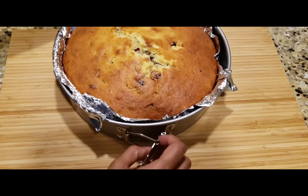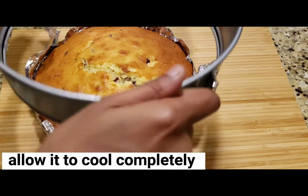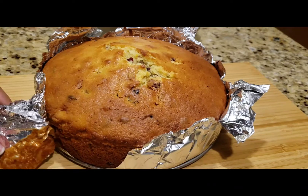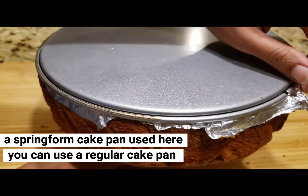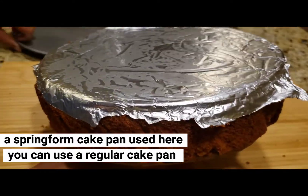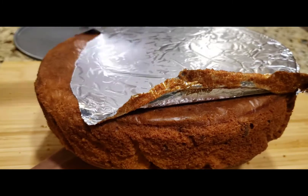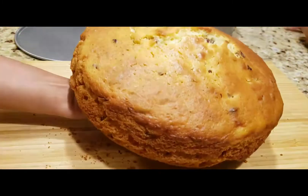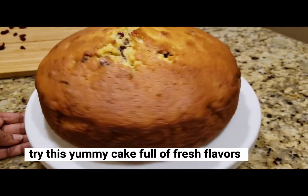Tap the pan and demold it. I put aluminum foil here and butter paper on the bottom. This cake is perfect — it has very fresh flavors: lemon, orange, and more. It's a great cake with a great feel.